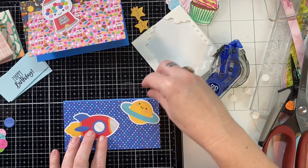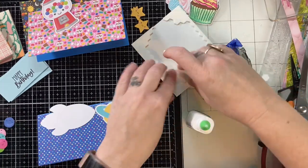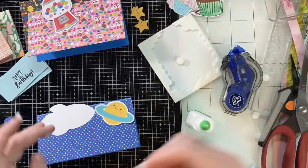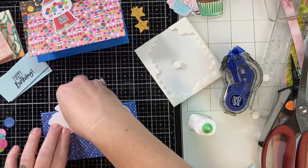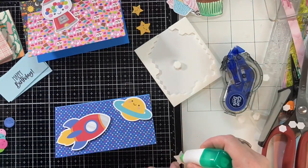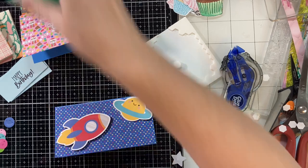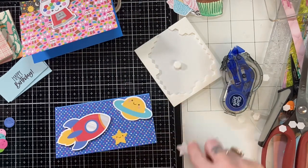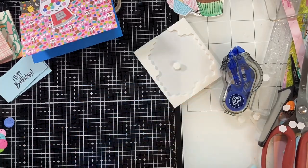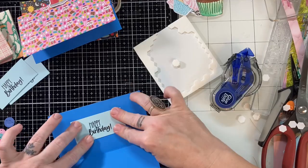I actually made 20 cards like I said, so at the end of this video you're going to get to see all 20 cards. This is just very similar to the last one with all the candy — I popped up my little rocket ship and I popped up my planet and I'm gluing down my stars. When I have a bunch of pieces I want to glue, I flip them all over, put glue on all of them, and then stick them all to my paper. These are mass-making tips — just like when I need to make 20 or 50 cards, putting glue on all your ephemera pieces at once really saves a lot of time.